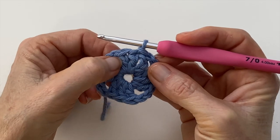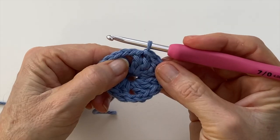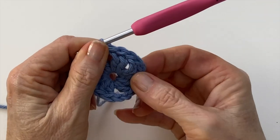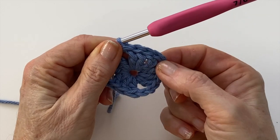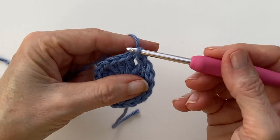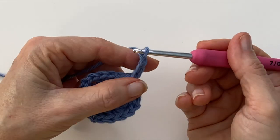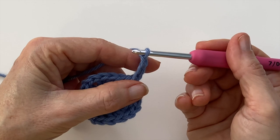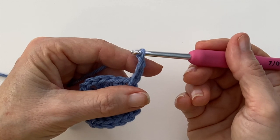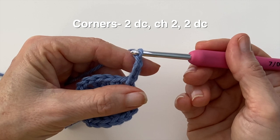To begin round two we want to start in this first corner, so I'm going to slip stitch one and then slip stitch into the space two, and as you can see we still have three spaces to work into later. We're going to start our first corner for round two, so chain two or three depending on the size that you like for your double crochets. Typically in the corners of a granny square it's three double crochets, chain two, three double crochets for the clusters. But for a solid granny instead we're going to do two double crochets, chain two, two double crochets for our corner.